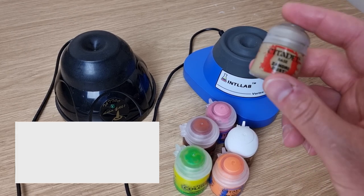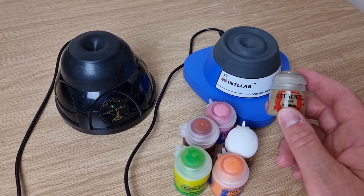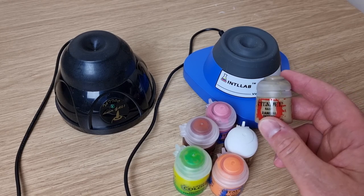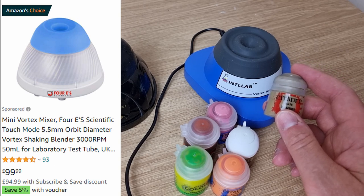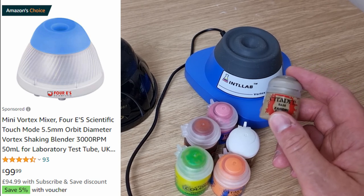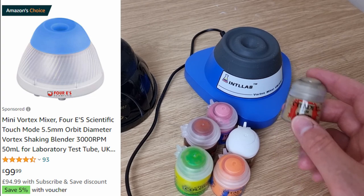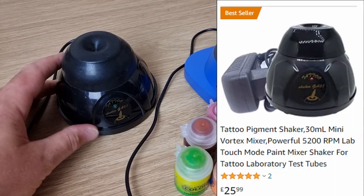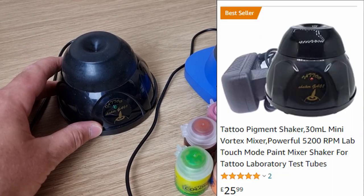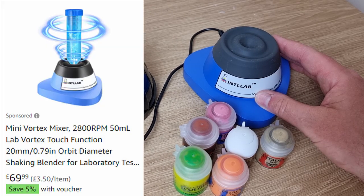For most people just doing the old shaking technique has been enough, and spending money on one of these things feels a bit of a waste. Especially a high-end one like Midwinds Minis have, which is £100 on UK Amazon — for me that's a bit ridiculous. My review today covers the two cheaper versions available on Amazon: the Prote at £26 and the Intlab at £70.